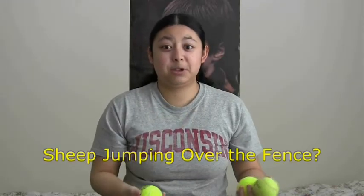Sometimes you make really weird faces when you juggle — I can't control that. There's this trick that I forgot the name of, but I kind of like it because it looks like a series of balls jumping over another one, kind of like sheep jumping over the fence.